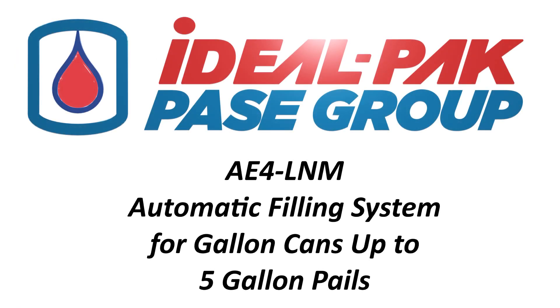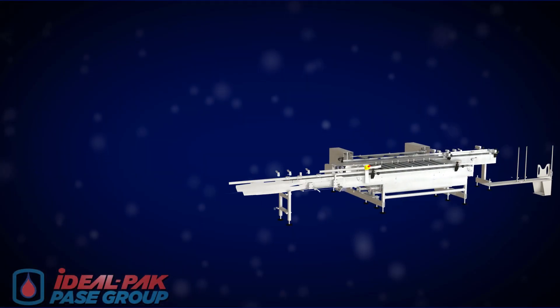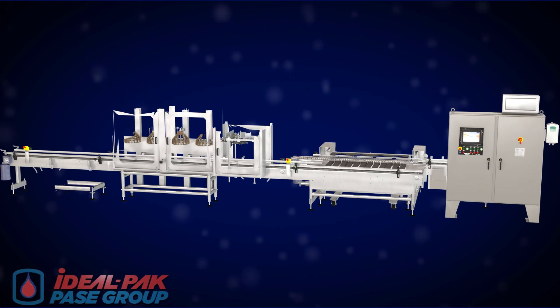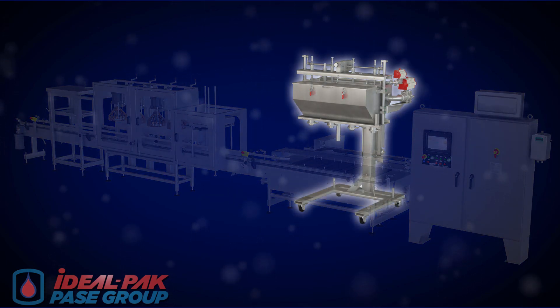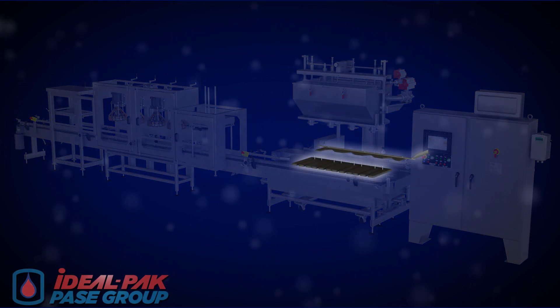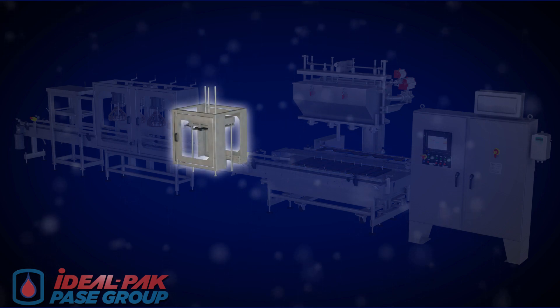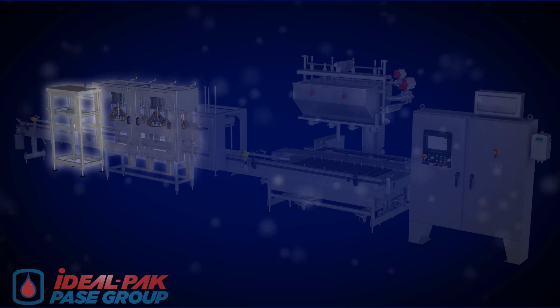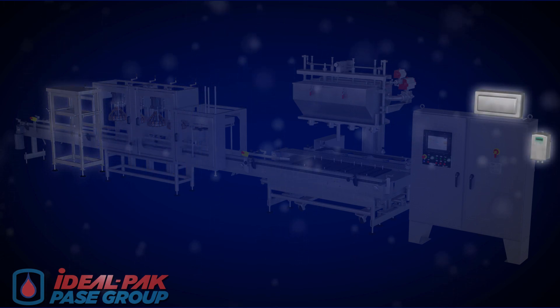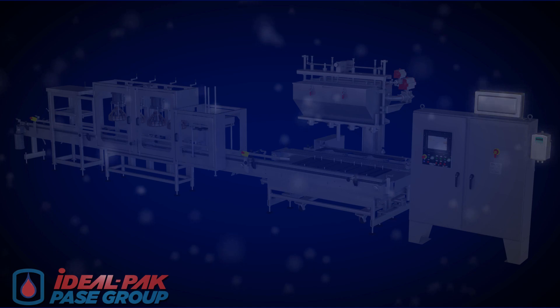The A-series inline filling systems can be customized to meet any container filling requirements, from one-half pint to pails. The machine shown features a direct fill system, lateral transfer container transport, one-gallon automatic lid placer, four metal pail crimper stations, a heavy-duty roller closer, and a Class 1 Division 1 explosion-proof package.